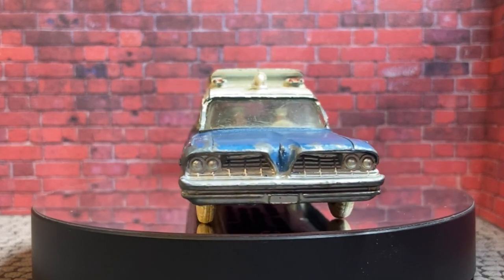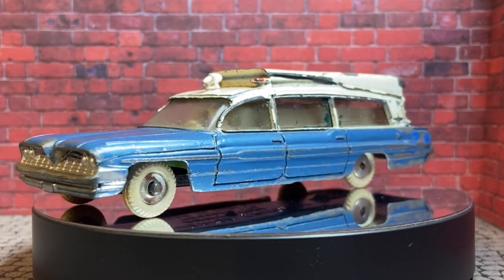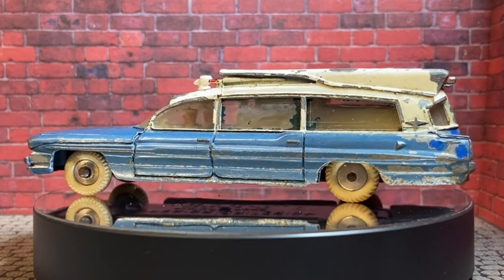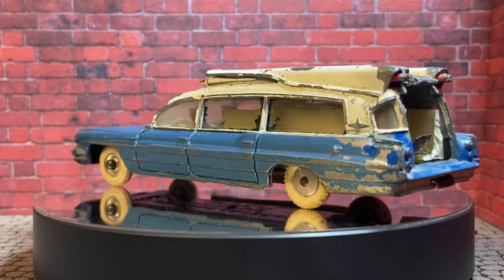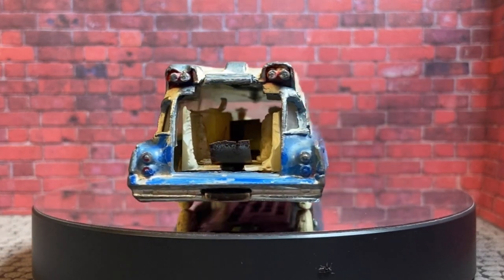G'day viewers and welcome to this, the first PB's Retro Restorations of 2022. I hope you all had a lovely Christmas and a little bit of a break. I know I did — well, a little bit of a break straight into the new job, but I'm working through it.